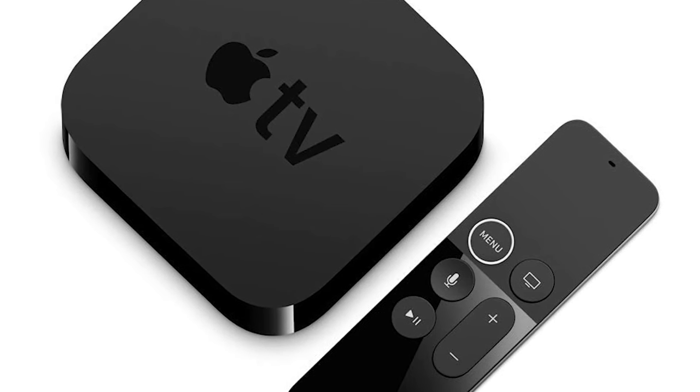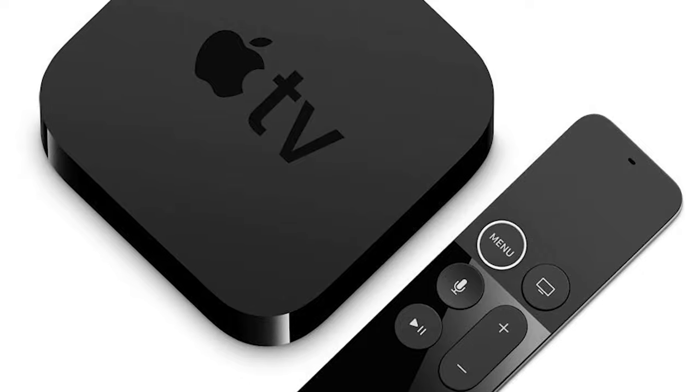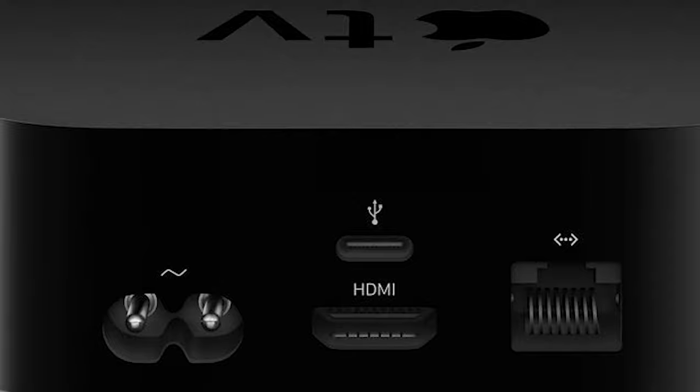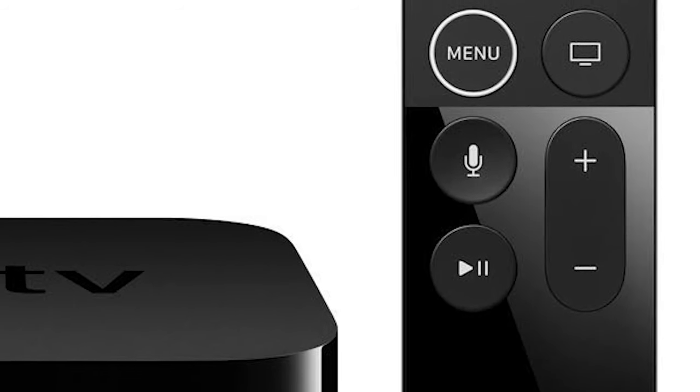If you are heavy into the Apple ecosystem, Apple TV is another great device that you can get — but keep in mind that only the fourth generation of Apple TV is compatible with YouTube TV. Apple TVs do have a remote included, which makes using YouTube TV in my opinion much nicer.